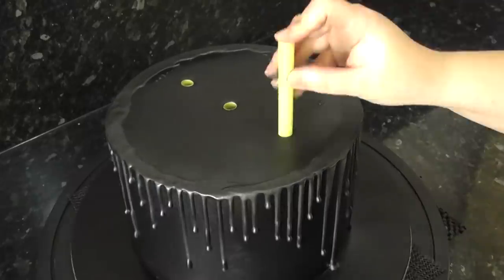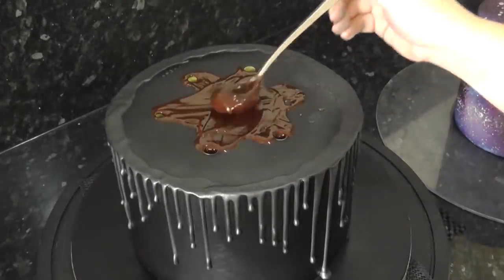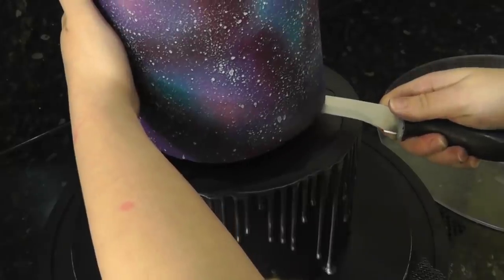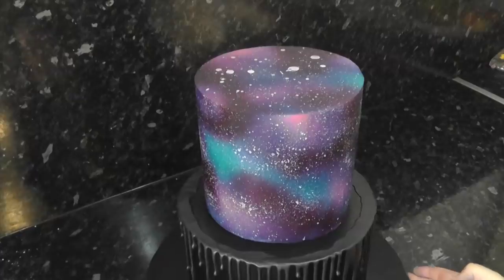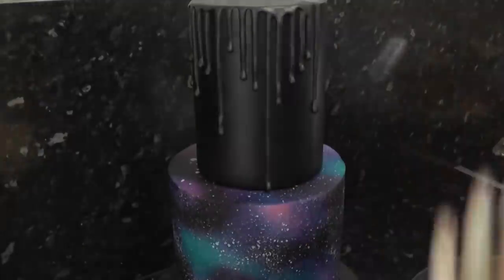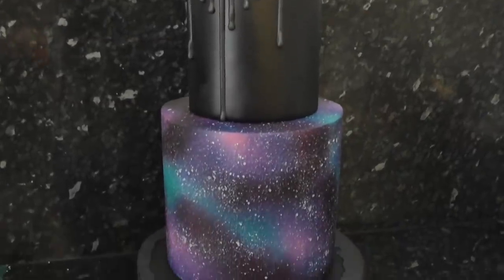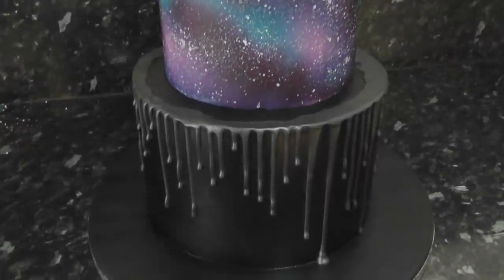I'm using six dowels around the edge and one in the middle. To glue them you can use melted chocolate, ganache, or royal icing. Place on your galaxy tier and centre it before it sticks. Dowel that one up too with four around the edge and one in the centre for your 4-inch cake. So you've got a 4-inch cake with your drips placed to the left, your 6-inch galaxy tier, and your bottom 8-inch tier.